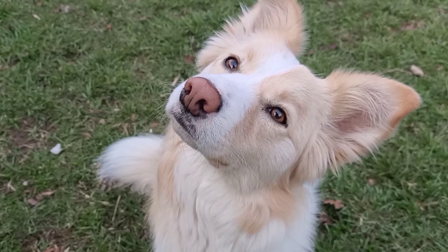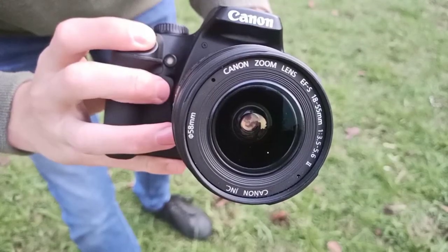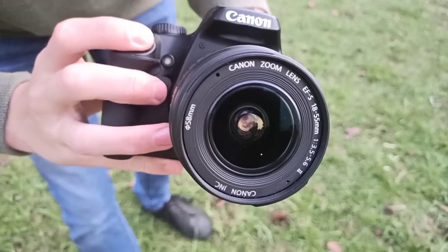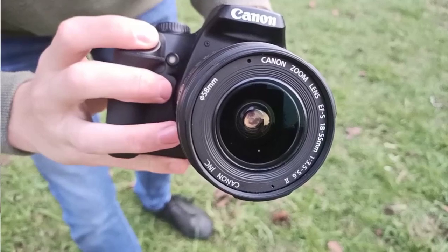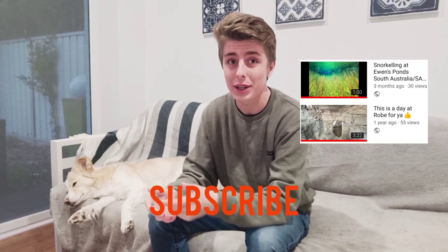And that was my final thing to say, so this brings me to the end of my video. I hope it has helped you in learning how to use a camera to take dog photos more efficiently. Thank you for watching — feel free to check out some of my other videos, don't forget to drop a like, subscribe and comment, and you can follow me on my social media.